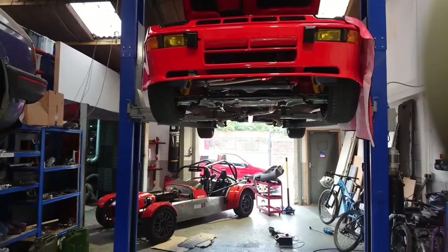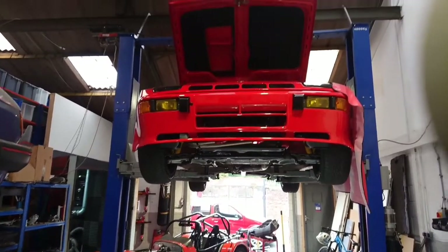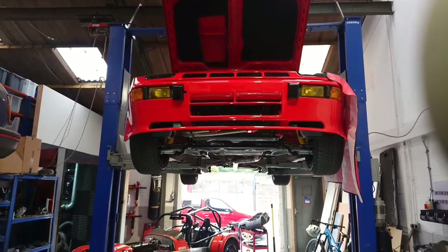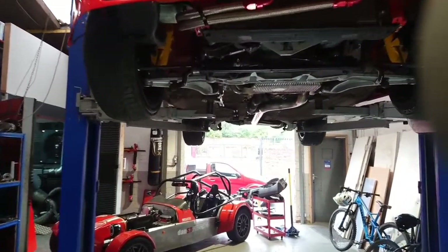Good afternoon. Welcome to Danced Engineering. Today I just wanted to do a quick video. We've got this lovely Carrera GT 924 replica in for some work. It's actually fitted with the Porsche 951 full running gear. Absolutely cracking example.